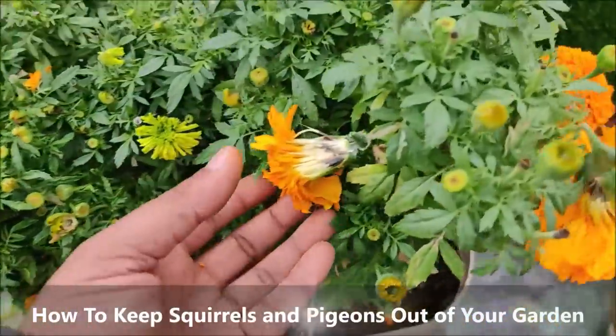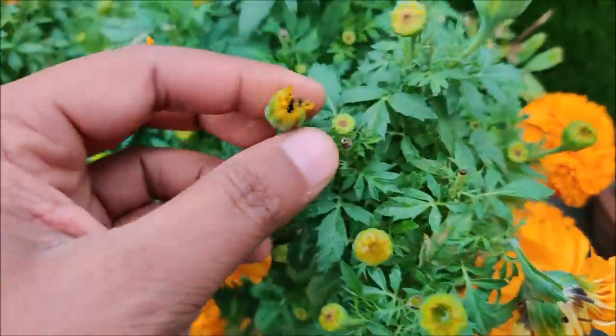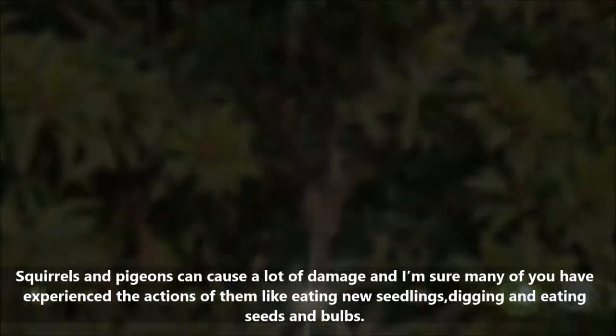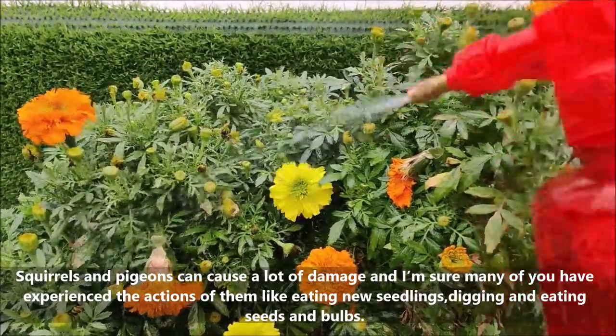In this video we will learn some simple tricks to keep squirrels and pigeons out of your garden. Squirrels and pigeons can cause a lot of damage. I am sure many of you have experienced them eating new seedlings, digging up and eating seeds and bulbs.